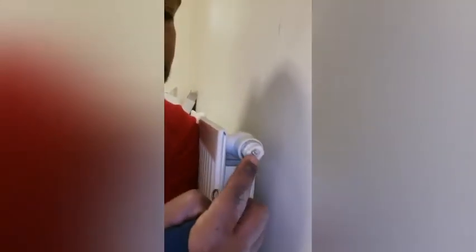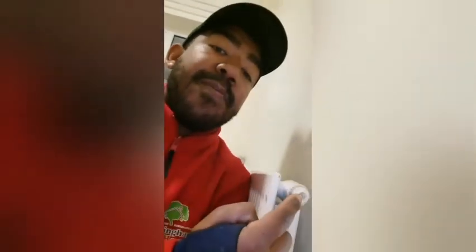What you need to do with your bleed key is use it on this, which is actually called a bleed nipple. You place your radiator key inside here, around that tiny valve just there. If you don't have a radiator key, you can see here that you have a small slot which you're able to use with a small flat blade screwdriver.